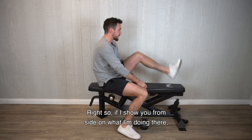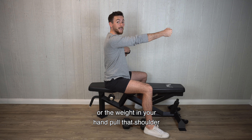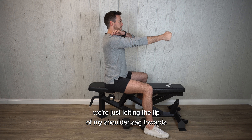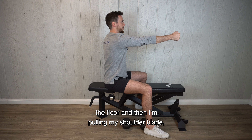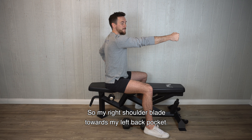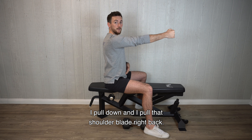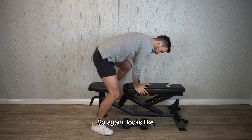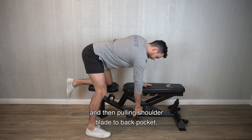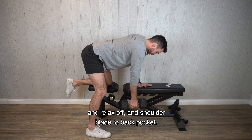So if I show you from side on: I want you to take your arm out in front and then let gravity or the weight in your hand pull that shoulder down towards the floor — we're not twisting. We're just letting the tip of my shoulder sag towards the floor, and then I'm pulling my shoulder blade down towards my opposite back pocket. So my right shoulder blade towards my left back pocket — I pull down and I pull that shoulder blade right back. So again: let that shoulder come down and through, then pulling shoulder blade to back pocket and relax off, shoulder blade to back pocket.